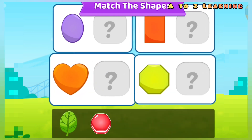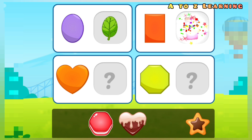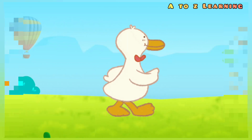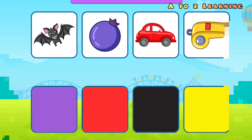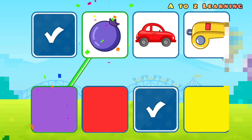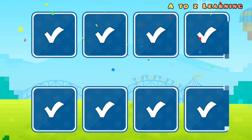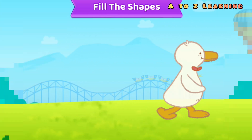Let's match the shapes: oval, rectangle, heart, octagon. Color sorting: black, black, purple, red, yellow, blue.